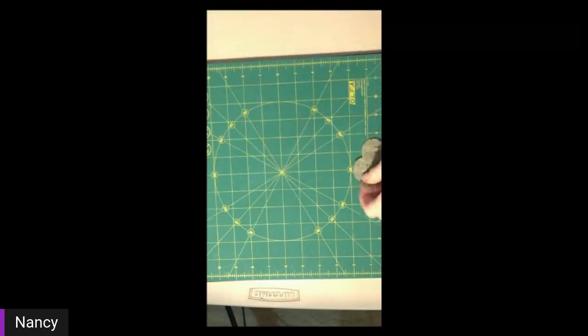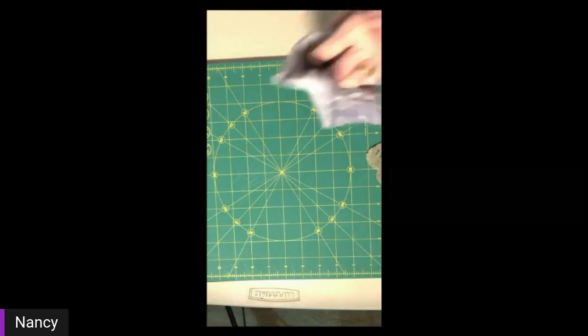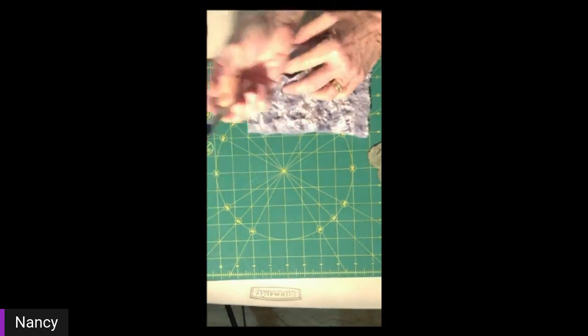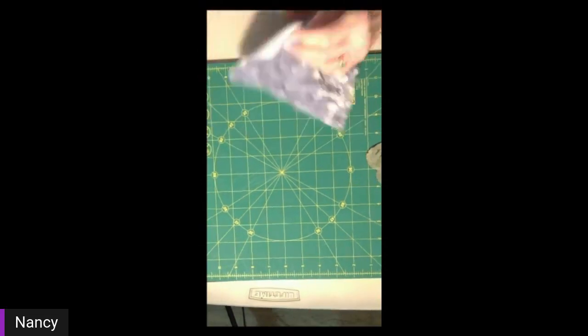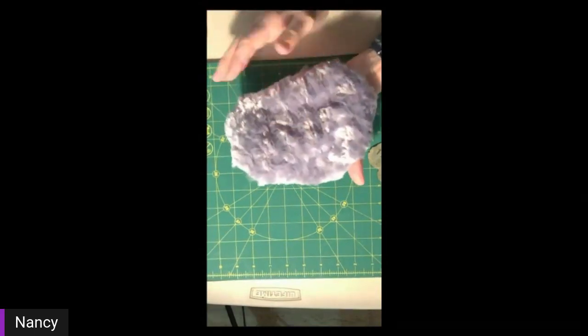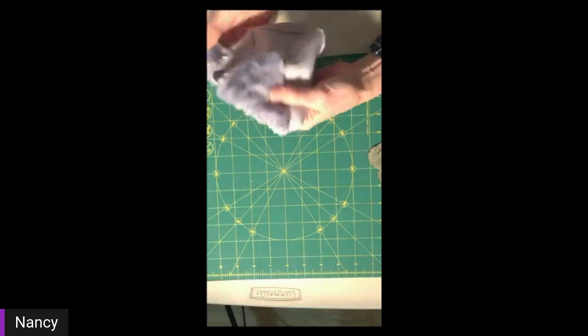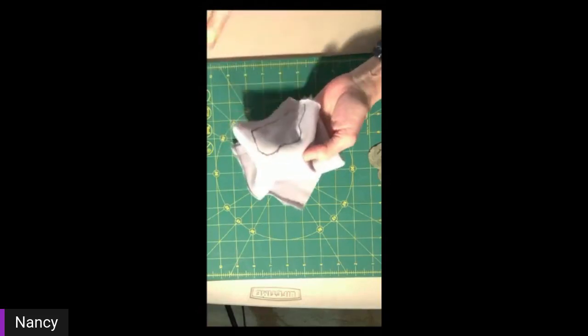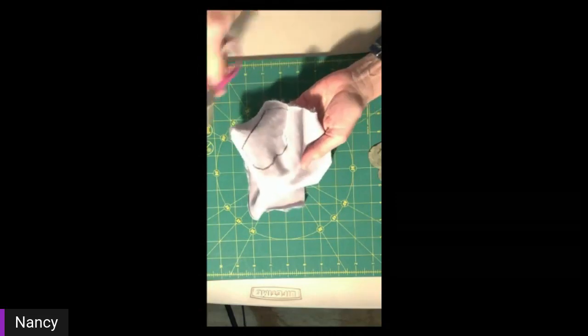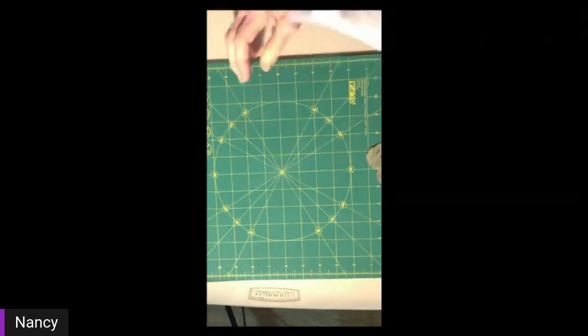Then I would cut it out with these really sharp scissors. As for a craft knife — what I mean is something like an Olfa craft knife or exacto knife. Some people prefer to cut furry minky with a craft knife. I really prefer to use smaller scissors for small pieces and then the rotary cutter for strips, because that's what I'm used to using.